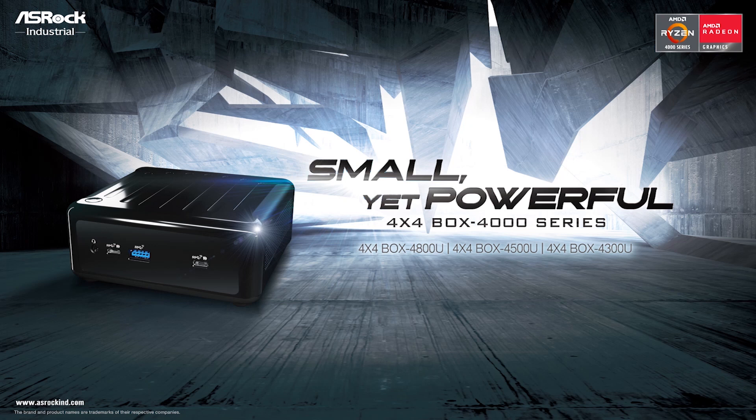Hello everyone! Welcome to our webinar for the introduction of the 4x4 Box 4000 series. It's small, yet very powerful. Today's presentation, I'm going to divide it into four parts.